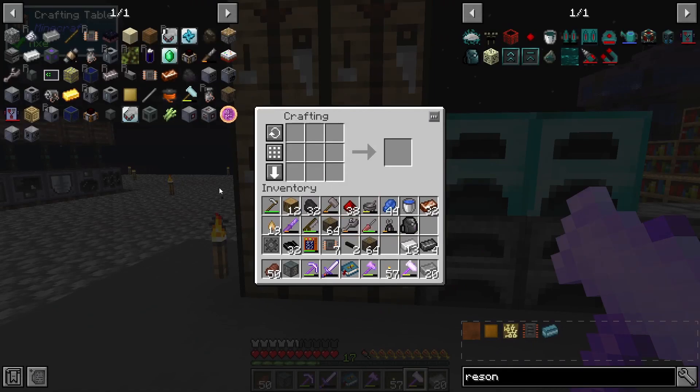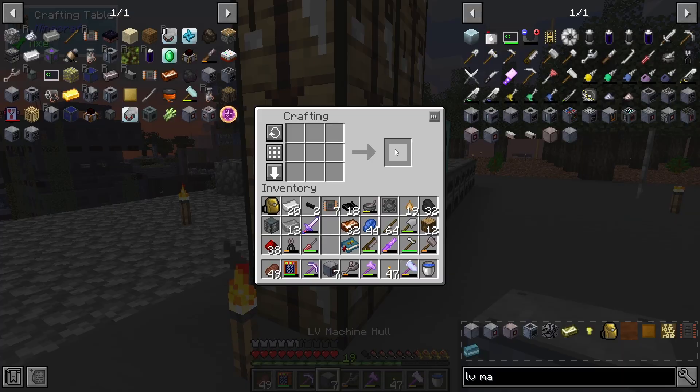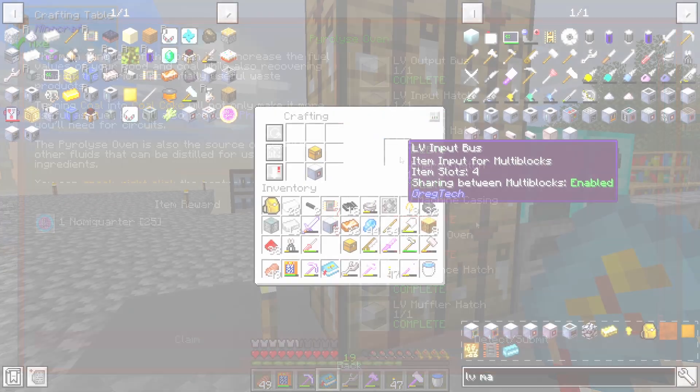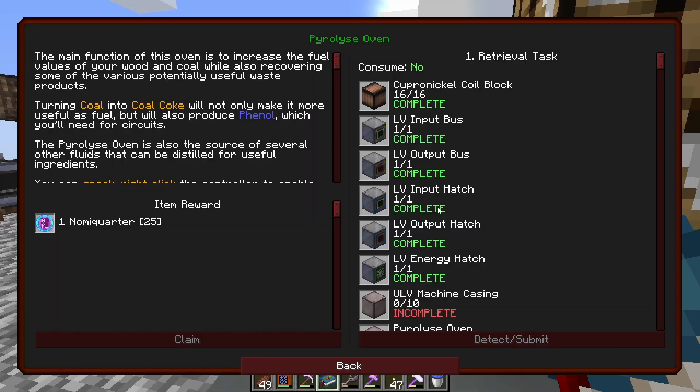I'm going to get some LV machine hulls. There are our seven LV machine hulls. Now we will start getting stuff for the pyrolyse oven. There's our input bus, there's our output bus.